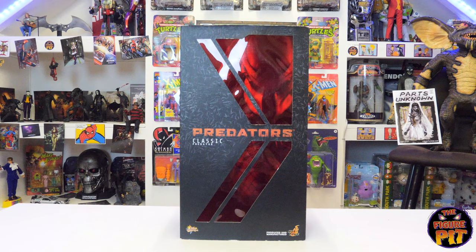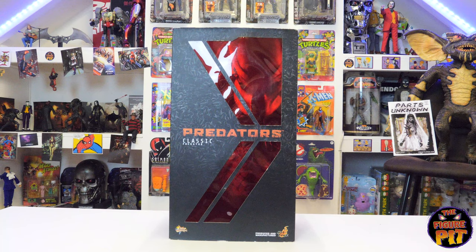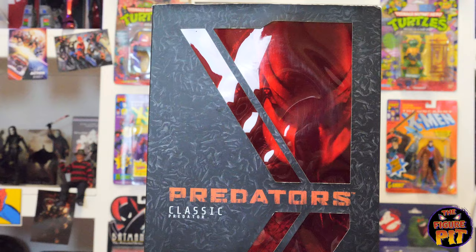First up, we have the Hot Toys 1:6 scale Classic Predator. Remember, this one won't be for sale because Nick is trading in his original Jungle Hunter Predator for this one. I'll include it in the big unboxing just to show you what it looks like. Apparently it has all the little accessories included to make it look like the original Predator. Pretty cool packaging on this line — not my favorite box art design, but it gets the job done.